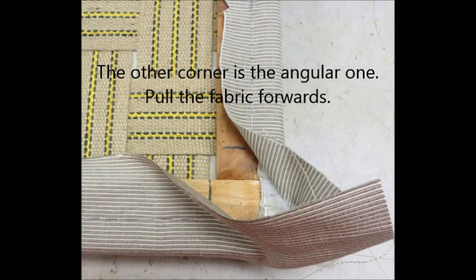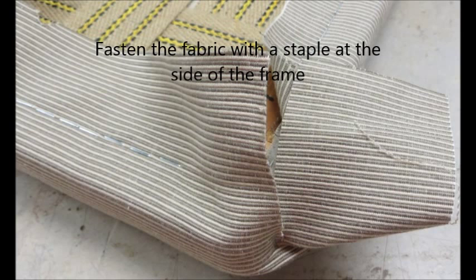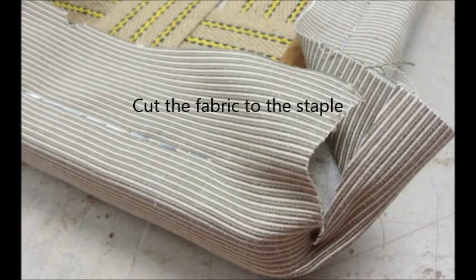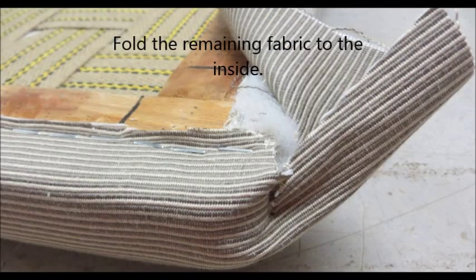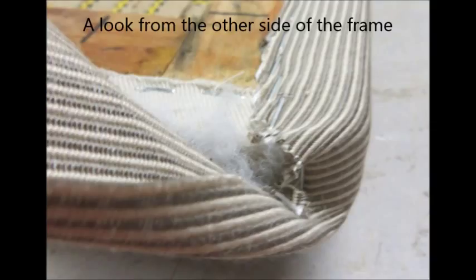Pull the fabric forwards, then sideways. Fasten the fabric with the staple at the side of the frame. Cut the fabric to the staple. Fold the remaining fabric to the inside and fasten at the other side of the frame with staples.